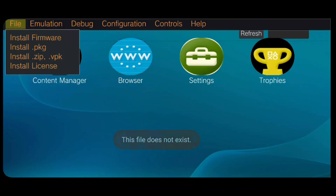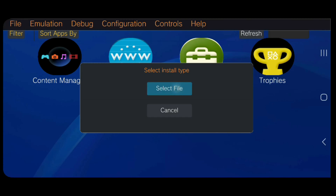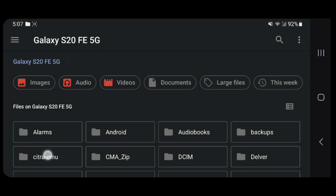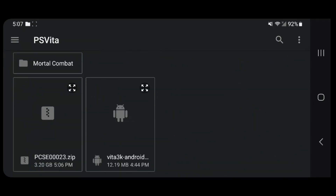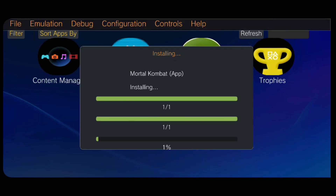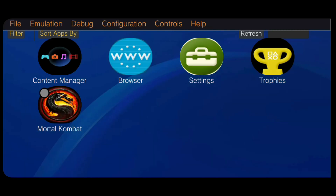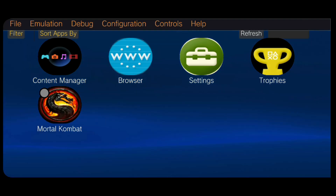Go back to the PS Vita emulator, tap File, then Install Zip, select file, navigate to your PS Vita folder, and look for the PSSE0023.zip file (your Mortal Combat game). Click on it and the emulator will begin installing. Once installed, click OK and you'll see the game appear at the bottom of your screen.